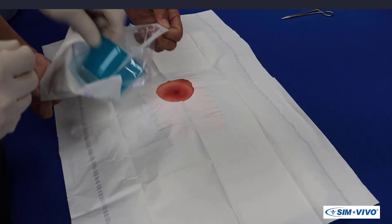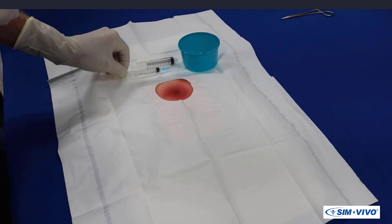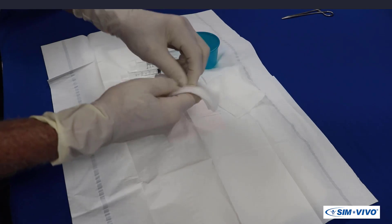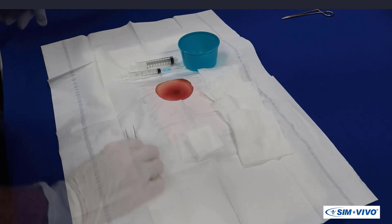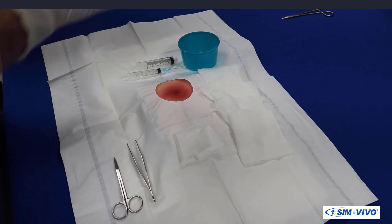In no specific order, the assistant should provide you with the procedure bowl, two syringes, 4x4 and 2x2 sponges, Atsin forceps, iris scissors, and a scalpel.